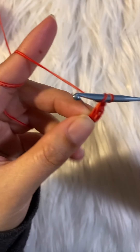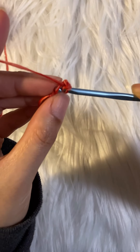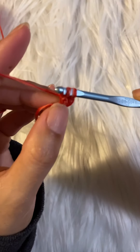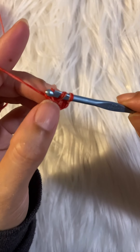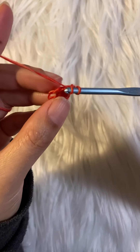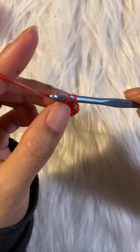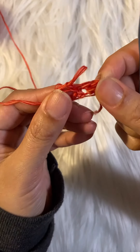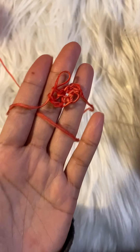You can also use a thicker yarn if you want and the stitches will be the same — it's a multiple of four. You just have to get your measuring tape, measure your shoulders, measure your bust, and that's it. It's very easy to adapt and adjust. This is what it looks like with the very fine yarn.